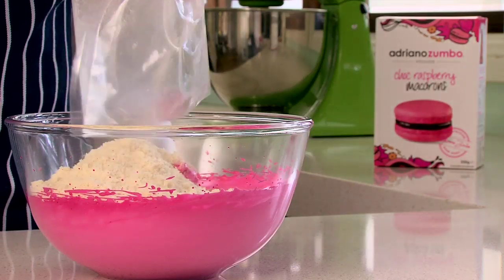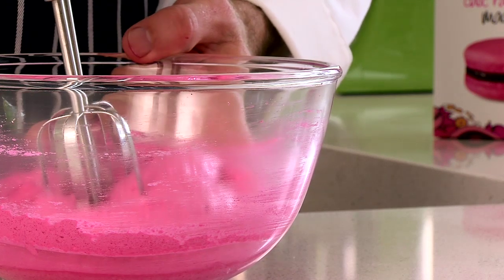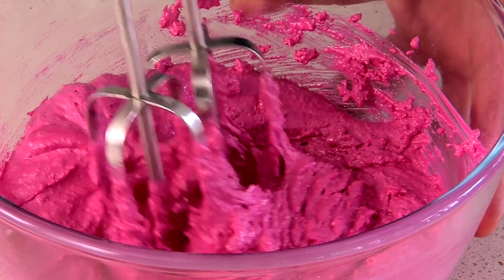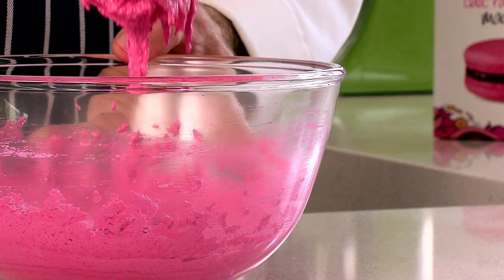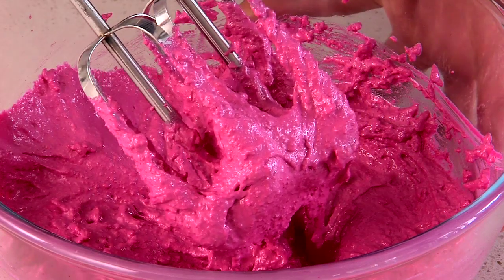Then add the almond base. Mix with a spatula until the batter is even, using short pulses to get the final consistency. The batter must flow off your beaters like lava. This batter isn't ready — it's still sticking to the beaters.